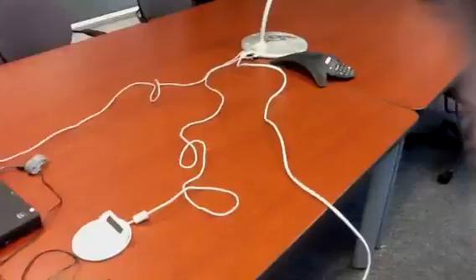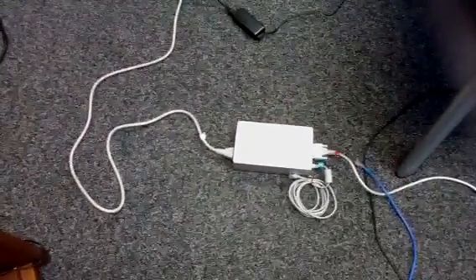Then you've got this box as it's laid out. And this box — I'm not even sure what to call it, I guess another adapter. Plug it into the power bar right here.